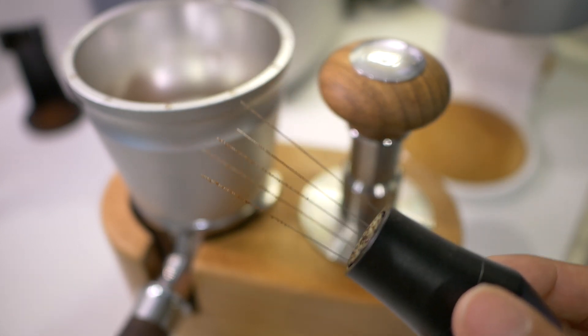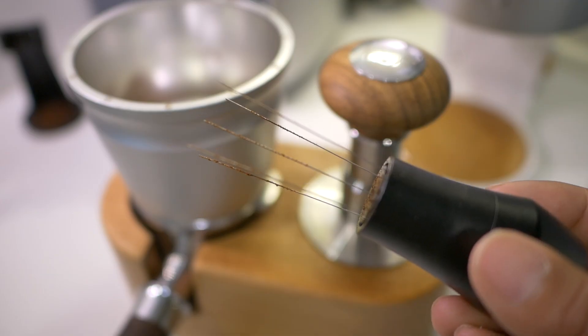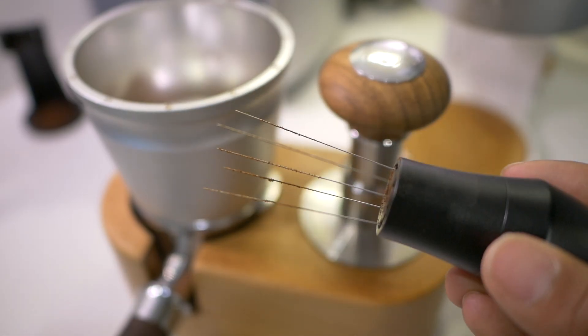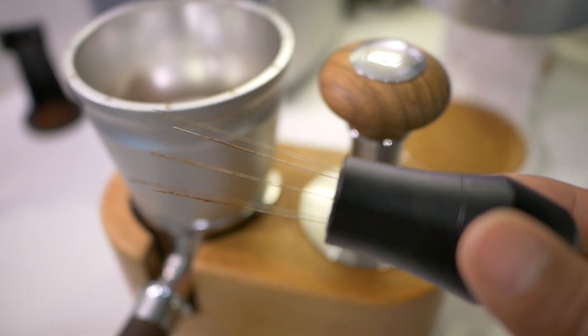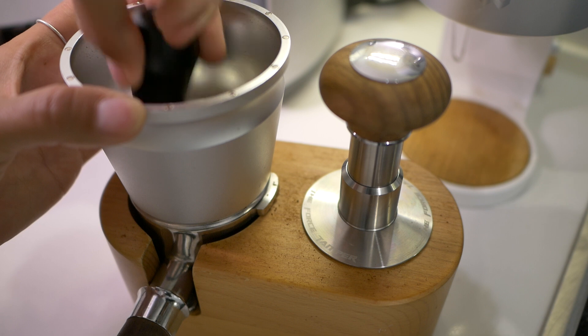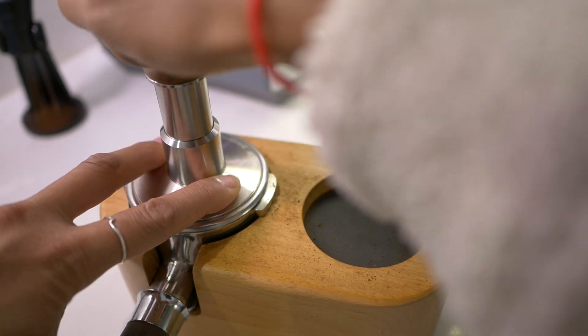The WDT tool is optional and will depend a lot on your setup, because many things can affect static and clumping. If it's less humid, you're going to get more static — this is often the case in homes during cold winters. There's also a static-prone grinder that can cause this. It's optional, but for some, maybe mandatory. For the purpose of this video, I'm just going to stir it and use it, even though I don't have too much clumping. And now we tamp to compress the puck.